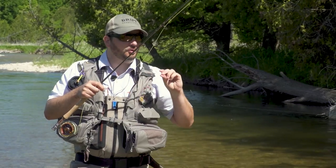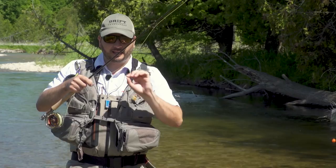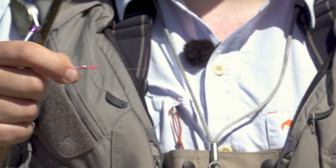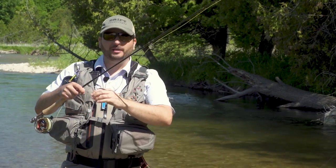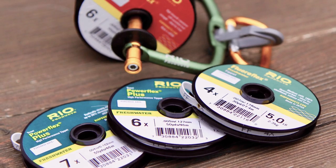What also happens is if you use very thin tippet — I like to use 5x, 6x, or 7x — the thinner you go, the more ability your fly has to drop through the water column to where the fish are. There's far less resistance on thin tippet than on thick tippet. So 3x, 4x, 5x, and anything much thicker than that, you're running into problems. Try to use the thinnest tippet you possibly can to get your fly to where it needs to be.